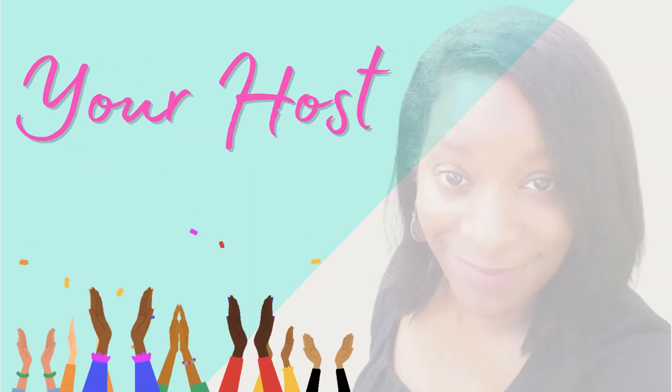Welcome back to Livy's Lovelies, your inspirational craft channel. And I'm your host, Fam the Fabulous.